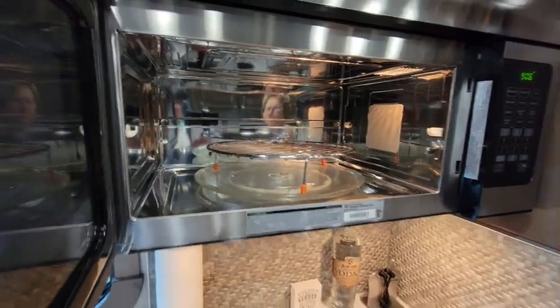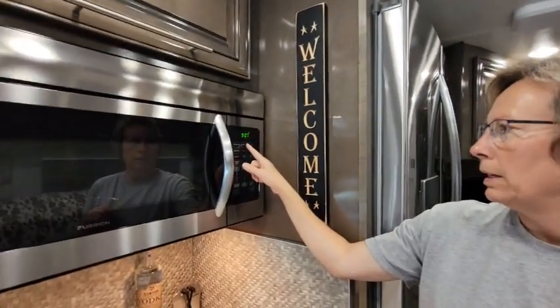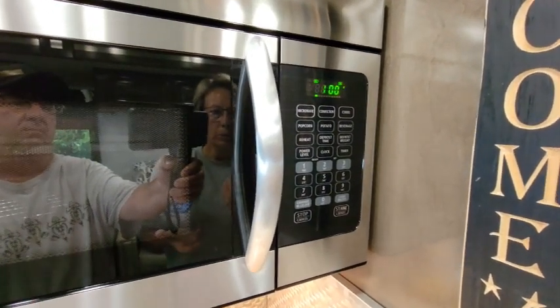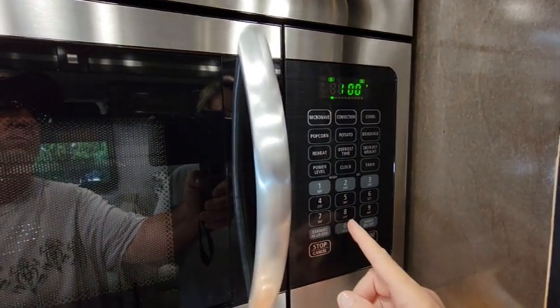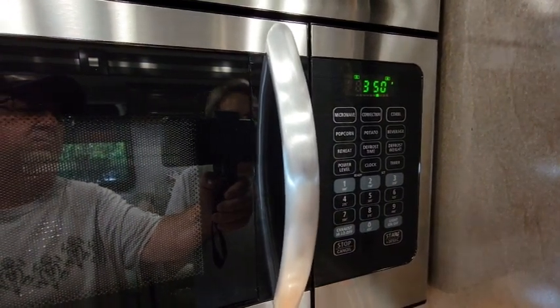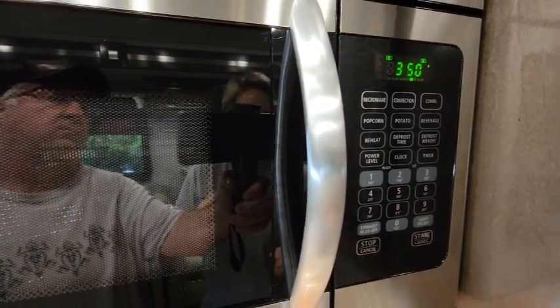Let me show you how to get it started. The first thing you do is hit the convection button. There are kind of two different ways depending on whether you want to preheat it or not. On the number keypad there are actually temperatures, so we're going to do 350. If you want to preheat, you just hit start from there and the oven will start preheating.